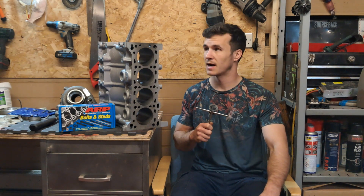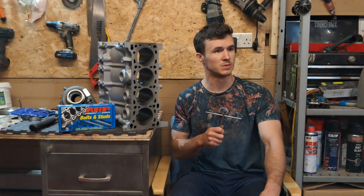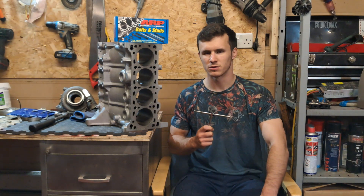There's a fly flying around and I'm going to absolutely burn this whole shed down just to stop this fly. Hello again YouTube.